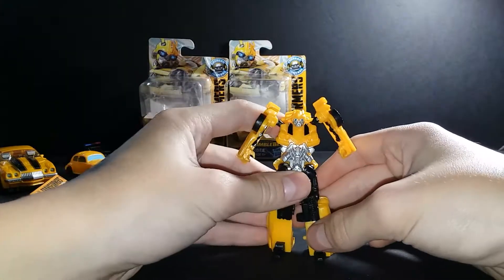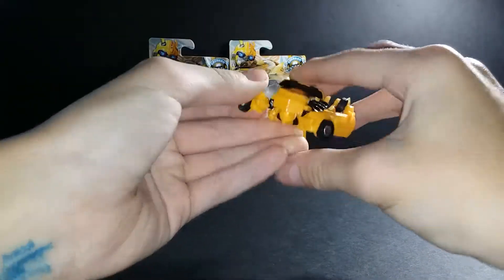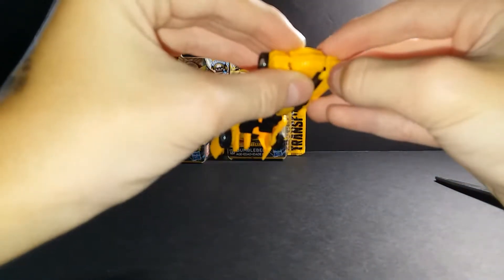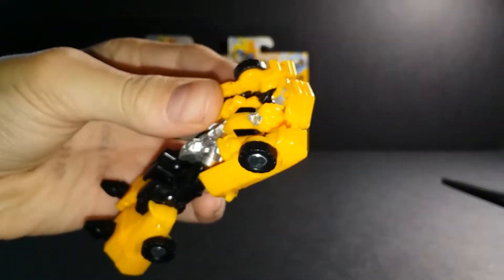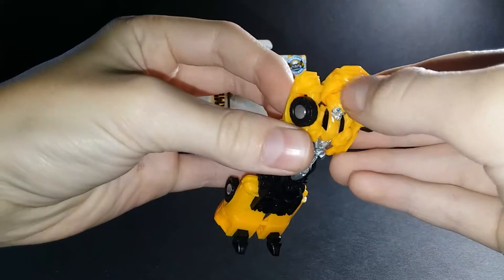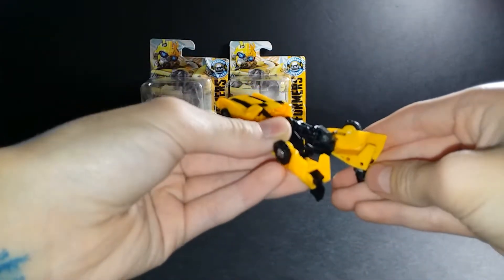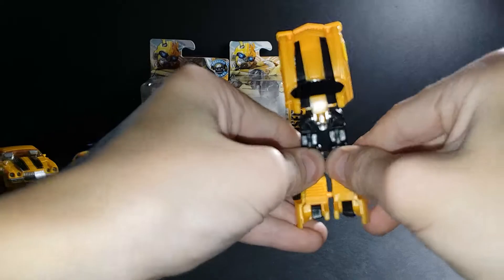Okay, I'm gonna show you how to transform him. First, put this up. Put these up — there's a hole over here, right there. You peg it in here. You both peg them in there. Next, there's two peg holes right here — there's a peg right here, you peg them in. Oh, there's a peg right here too — you peg them in.